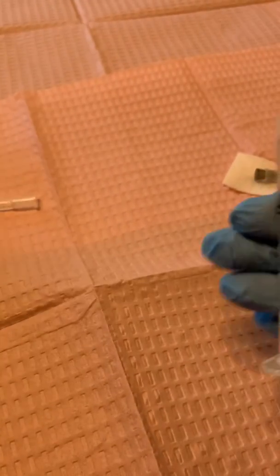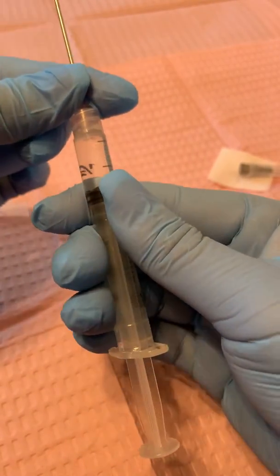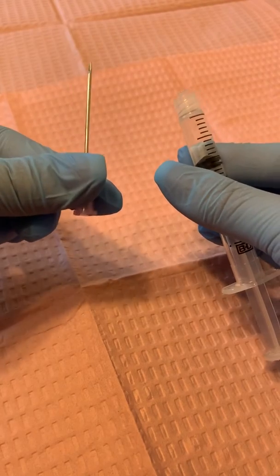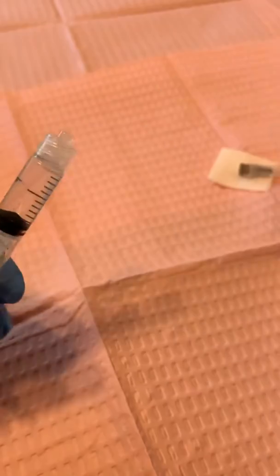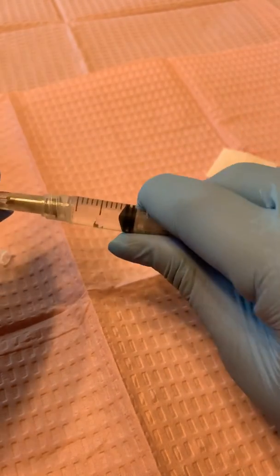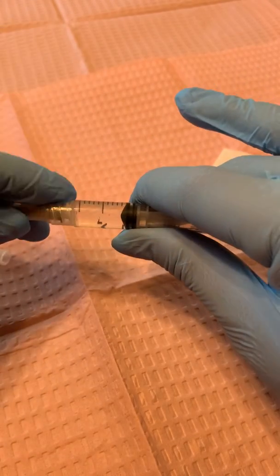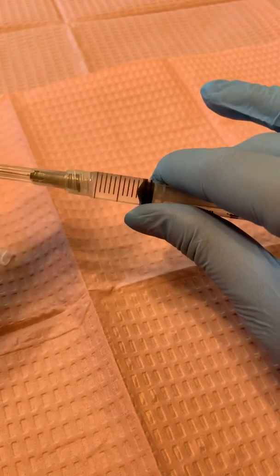We are going to exchange the needle. I'm going to take this needle off by twisting it — lefty loosey — and I'll dispose of this into the sharps container. Don't set it down because I don't want to contaminate. I'm going to grab the other needle that I set down on the alcohol pad, which has not been contaminated, and luer lock this one into place. Nice and tight because this is the one I'm actually going to administer the injection with — you want it nice and tight so that liquid doesn't come out and the hub doesn't accidentally come off.